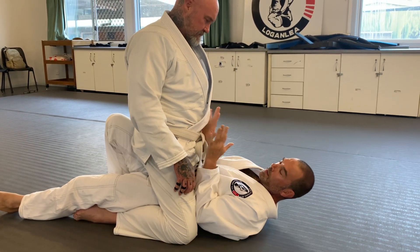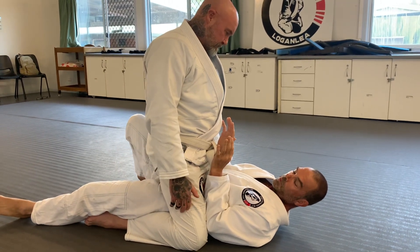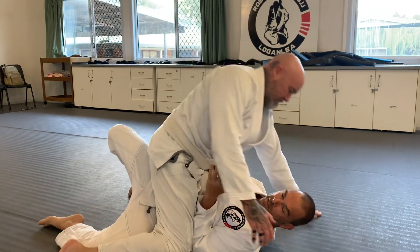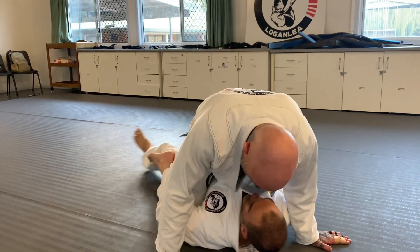I can kind of lock in between that leg and my arms. Then I can start walking my foot out a little bit, start pulling his feet apart and things like that. Just keeping it real simple with what we did.